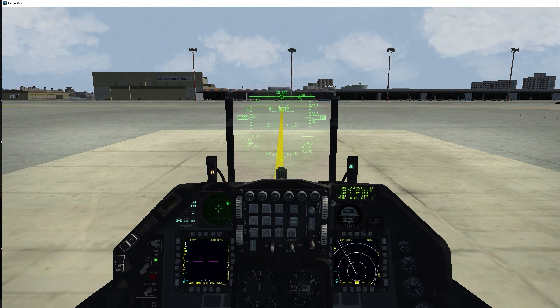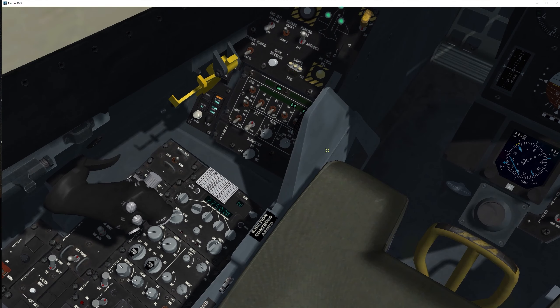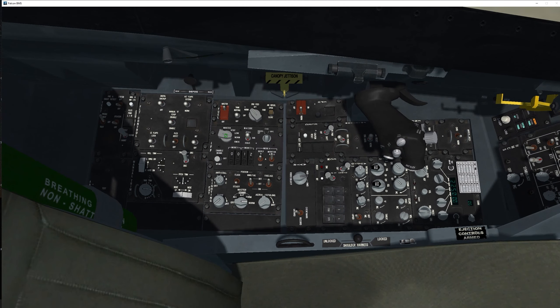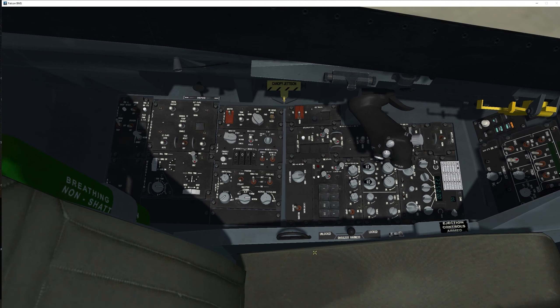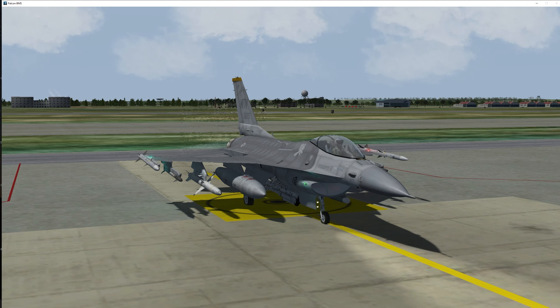We are ready to taxi. And of course when you reach the runway, set your landing lights to landing, put the radar altimeter to ON, IFF to NORM, and you can also set the position to FLASH. You are ready to party in Falcon BMS.